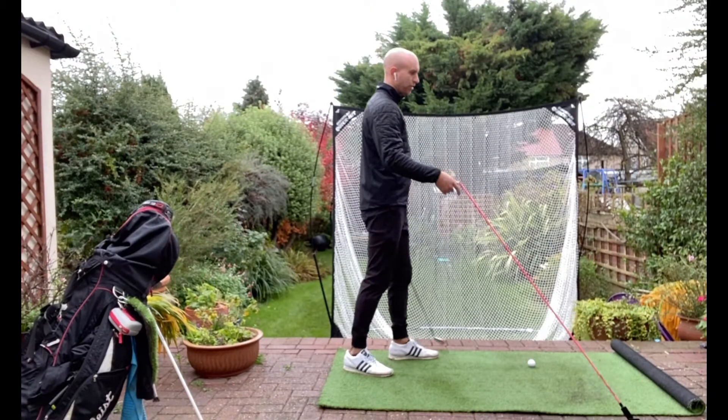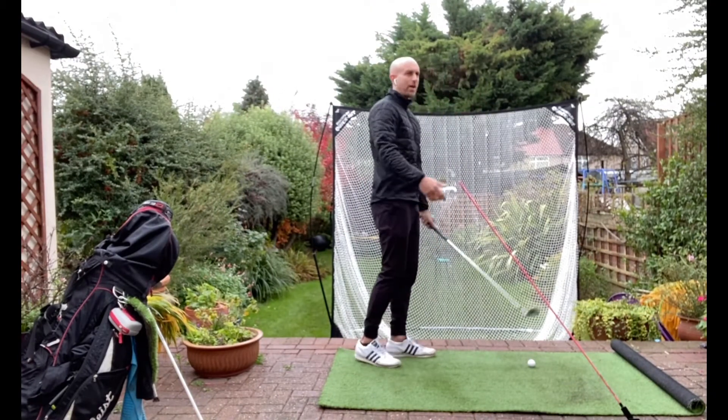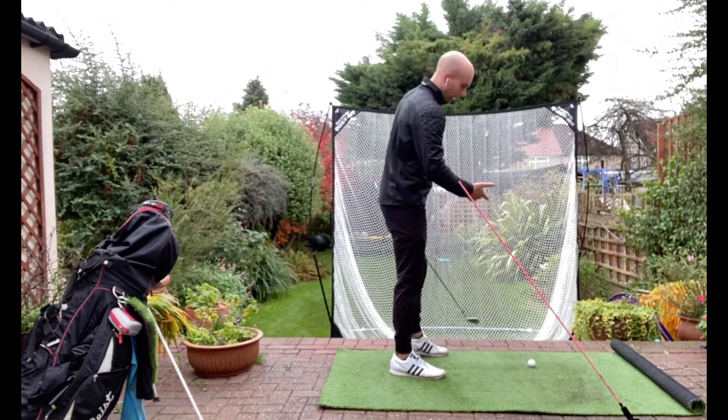Just a quick tip — I want to show you the dangers of starting the backswing with your hands and club head going too far that way. This is following on from an online lesson that I did yesterday.